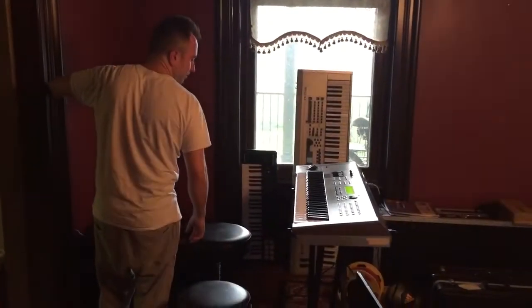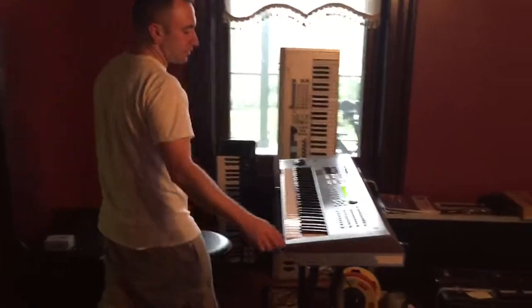Welcome to my music room. Today we're demoing a Yamaha Moto T6 through a Roland Amp. Here it is.